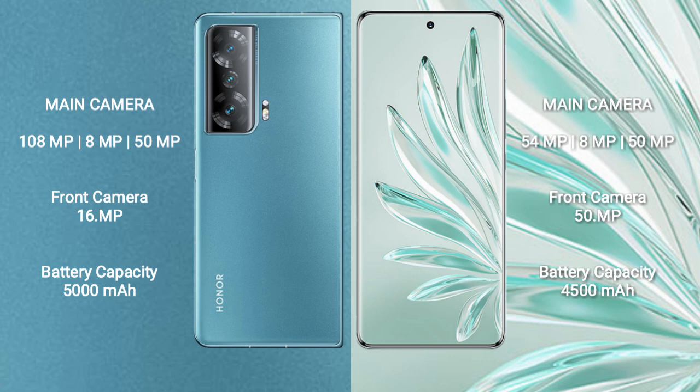The Honor Magic V2 has a 5000mAh battery with 66W fast charging support. The Honor 70 Pro Plus has a 4500mAh battery with 100W fast charging support.